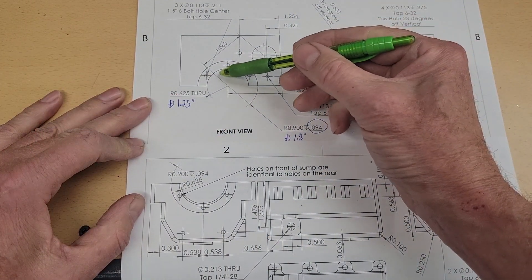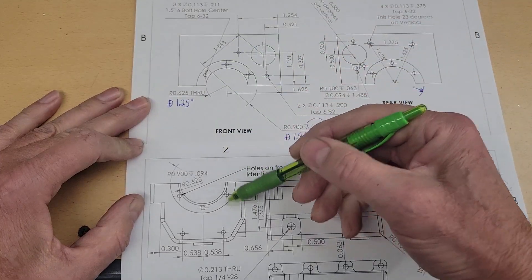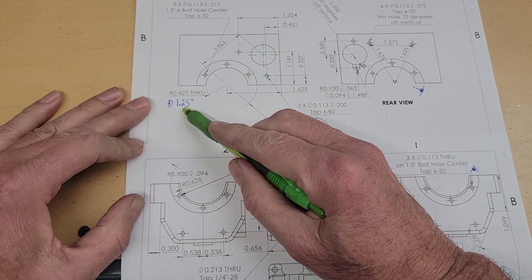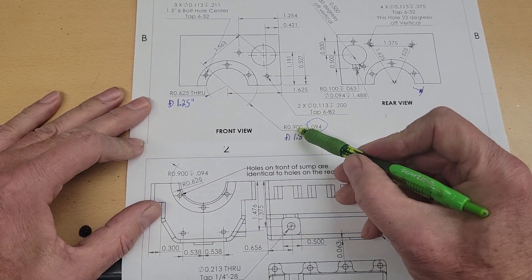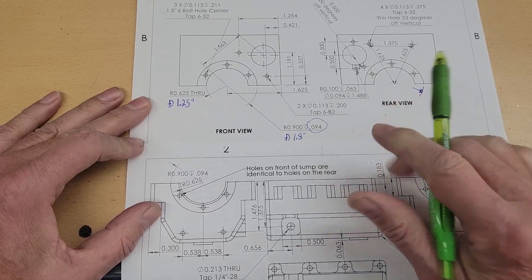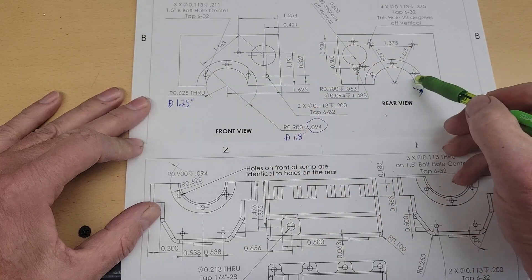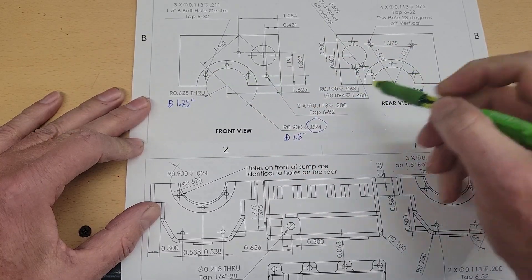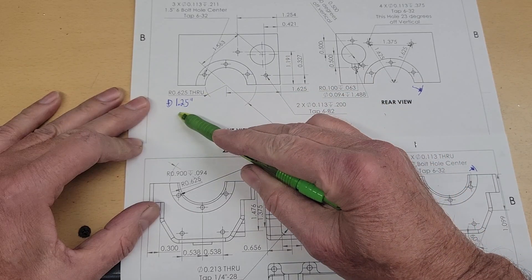Today we're going to machine this crankshaft bore all the way through the crankcase and the sump. It's an inch and a quarter in diameter. When we're done, there's an additional feature here — 1.8 inches, 3/16ths deep — and this appears on both ends. So let's start with this bore: 1.25 inches.